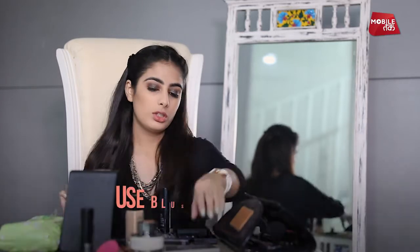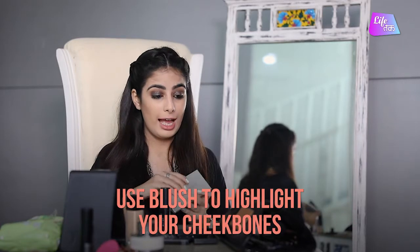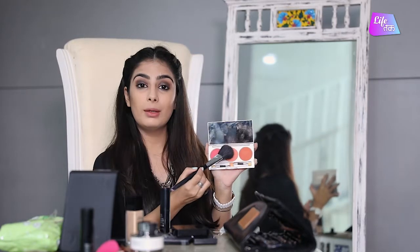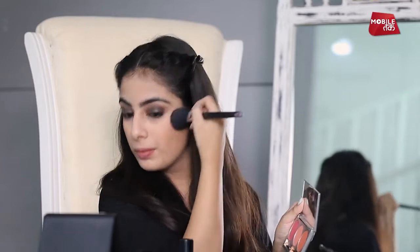Now we are going to the next step which is the blush. I am going to take a blush and just put it on the apples of my cheek. I am going to take a lighter tone of blush because my eyes are glittery, so I want the whole makeup to be a little light. Once you are done with your blush, just blend it. I always use one side of the brush to take the product and the other side to blend it, so that I don't put too much product on my face.